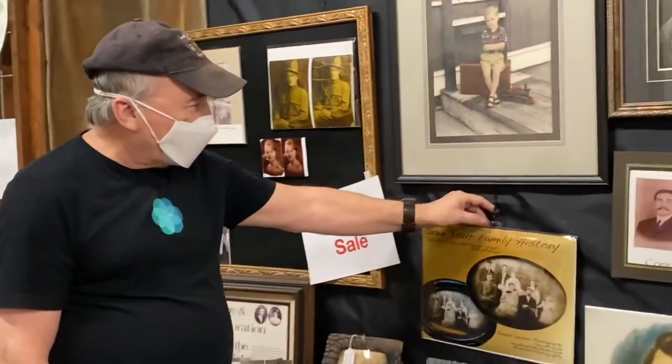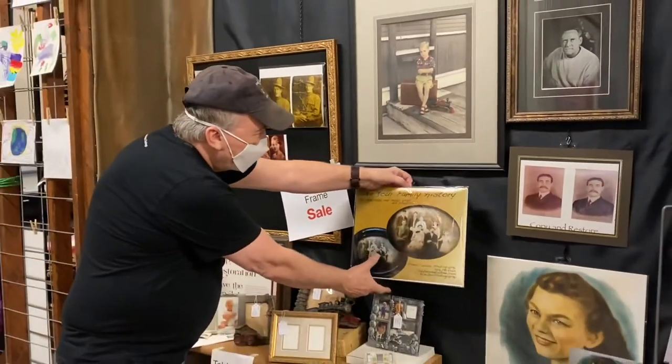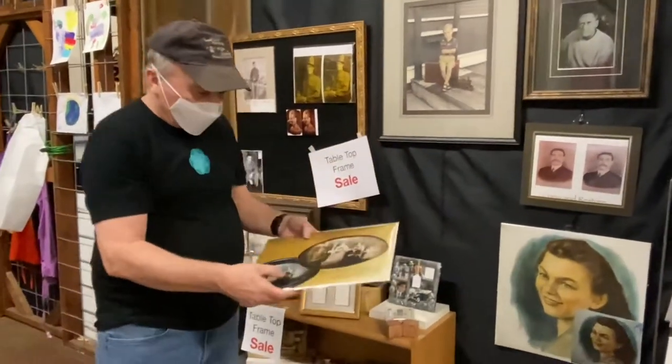One of the most rewarding things we do in the studio is the restoration of old photographs. We copy the photograph and then do the restoration on the computer, and we can do minor restoration or major.